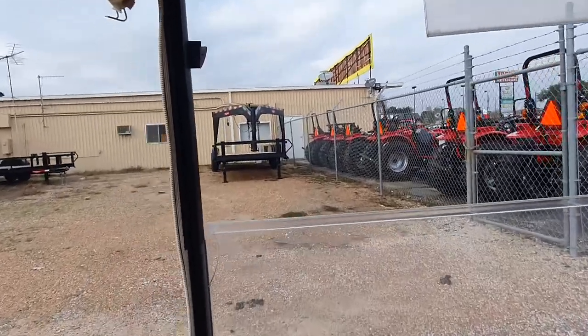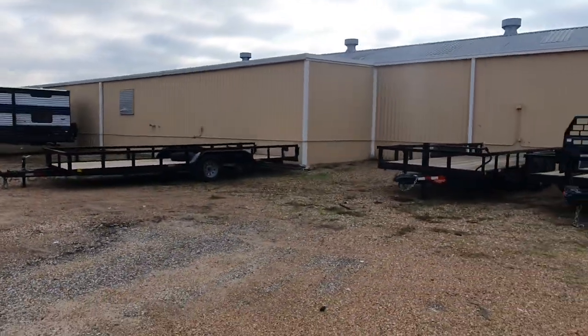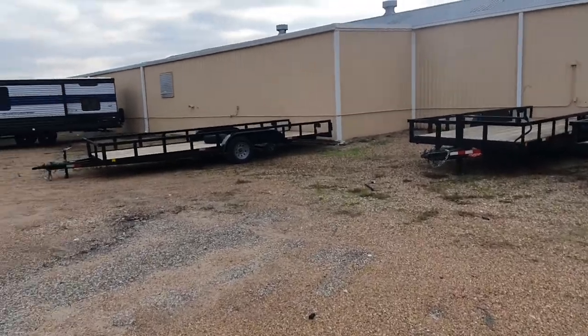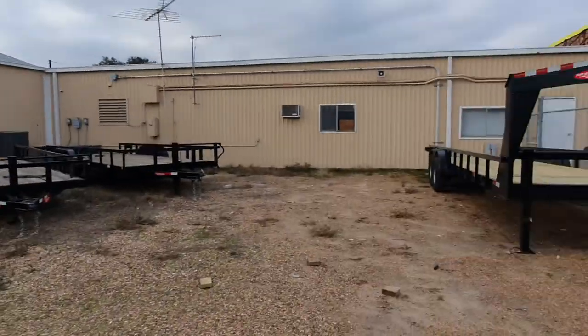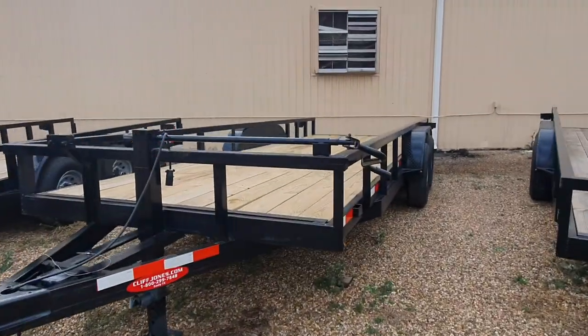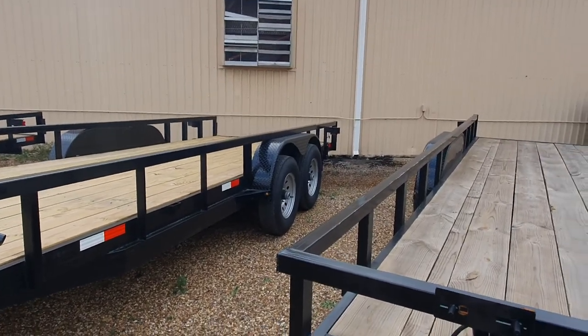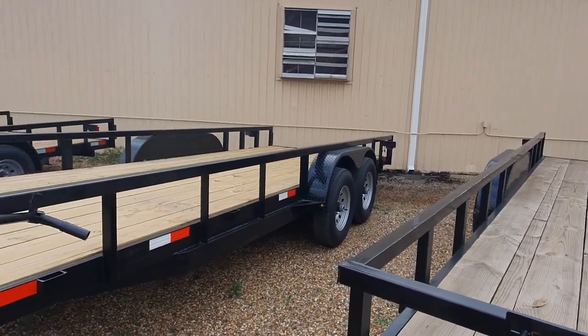So all these are going to be the heavy-duty ones right here, except for that one right there — replacing the tires on that one. So these are the ones that we're using now. These are 7,000 per axle, 8-lug, 14,000 total, two brakes, with a slide-in ramp.